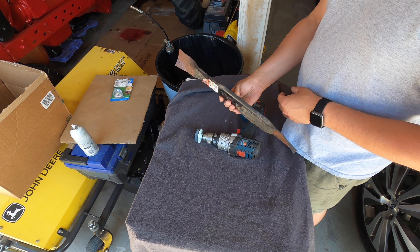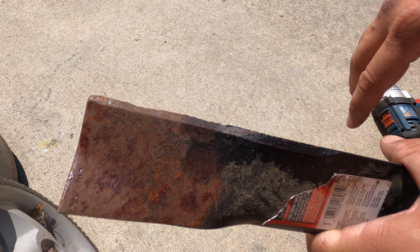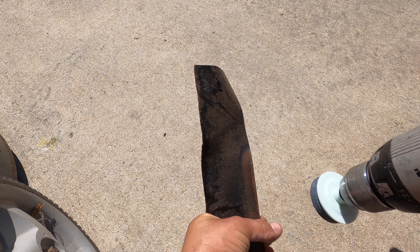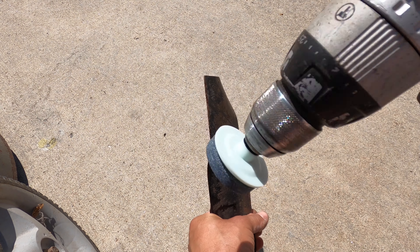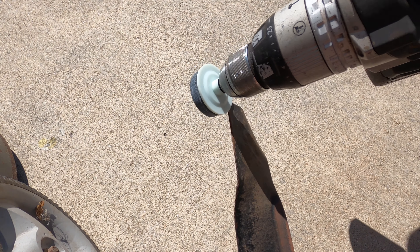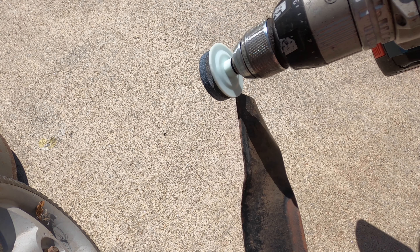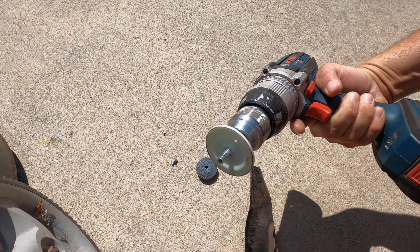If you guys hear any noise in the background, it is my neighbor's electric power washer. So anyhow, let's get started. This part here is for sharpening. This is the balancer. On the back, the directions say you can use this with any one-quarter or three-eighths inch electric drill. So we're going to be using a Bosch 18-volt drill today.